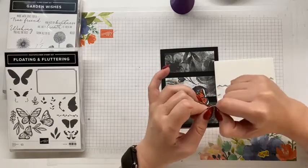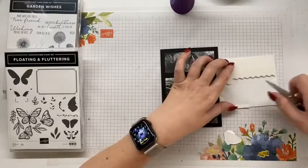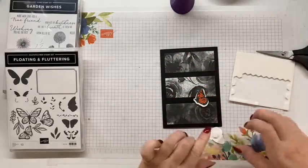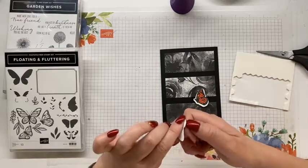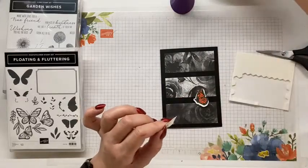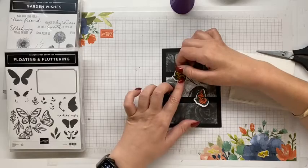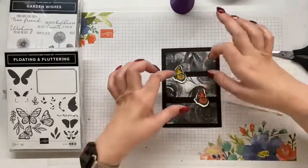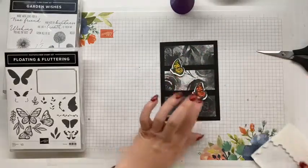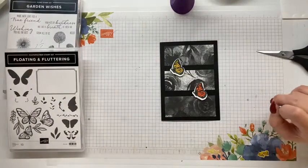Thanks for joining, enjoy your dinner, say hi to everyone for me. Okay, and one more - but these cards, as I said, will remain unfinished and I will add the sentiment right at the end after I finish. And I'm just going to go through so that sort of connects - I think where I've placed the butterflies helps them connect across the three bands of paper.